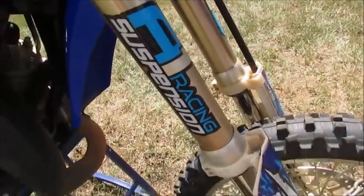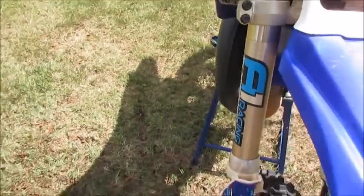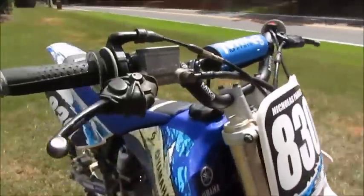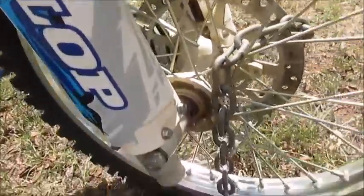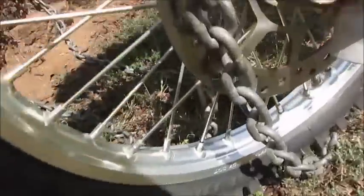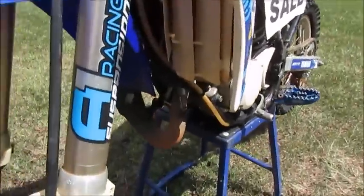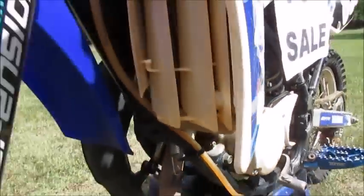Here we have the A1 Racing sticker, and here we have the Nicholas Parker 830 sticker. The rims are pretty clean — decent for a 2006. The rim is stained but I'm sure there's some kind of cleaner that can get it off.